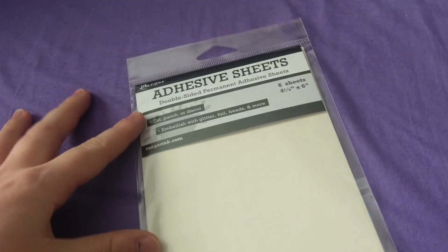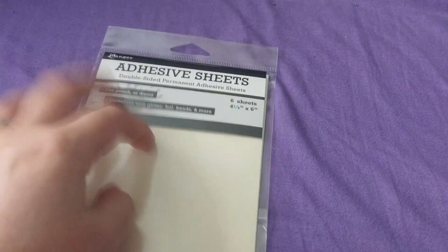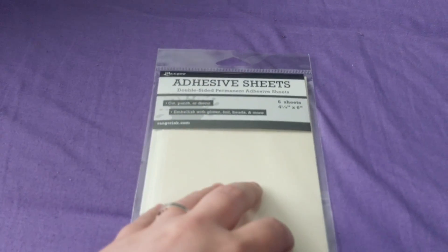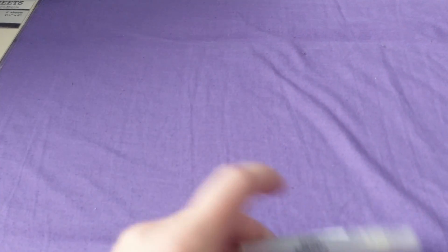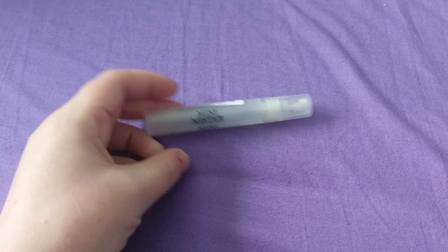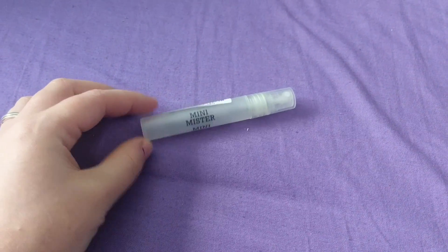First thing I got were these four-and-an-eighth inch by six inch adhesive sheets — these are double-sided for little die cuts and things. I did recently get my Xyron which I'm obsessed with, but these are handy too. I also got a mini mister — please excuse my nails, I just pulled off some acrylics.